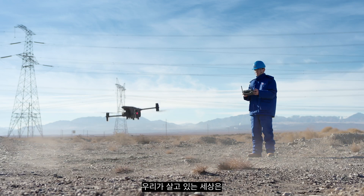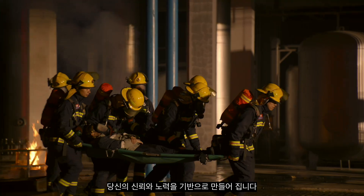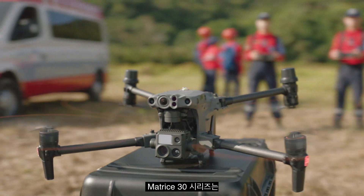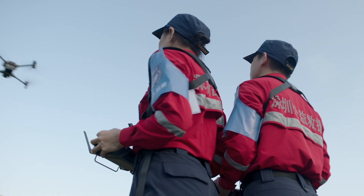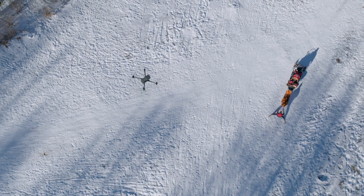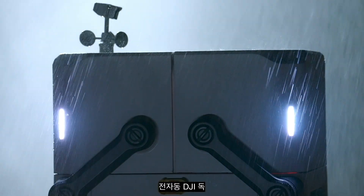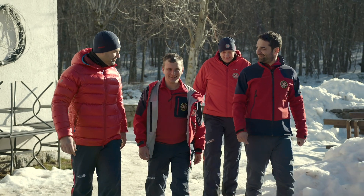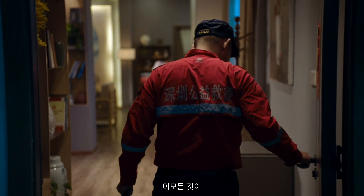The world we live in is built upon your trust and hard work. The Matrice 30 series — an eye in the sky when you need it. DJI Flight Hub 2 for air-to-ground coordination. And the rugged, automatic DJI Dock to help you day and night. All of this is ready for you.